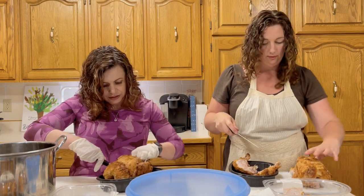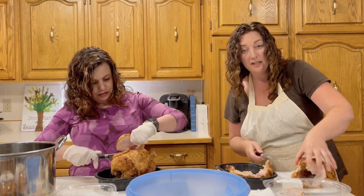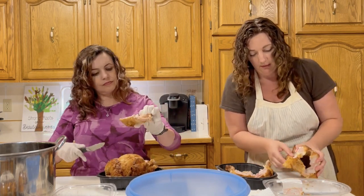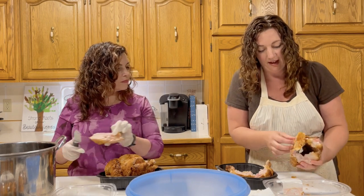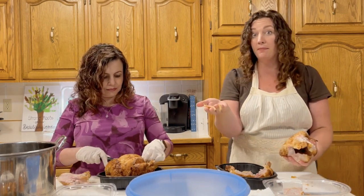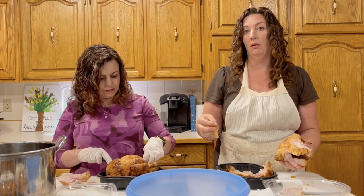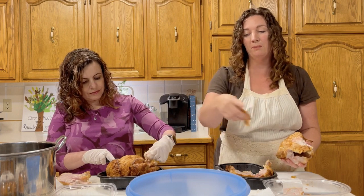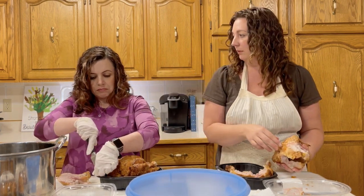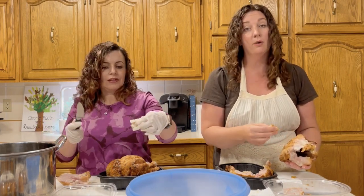There are going to be little bits and pieces we can pull off. Something I was talking to Sharla about — I don't know if you keep the skin or not. You can definitely use it in your broth, so if you don't want the skin with your shredded chicken, that goes into the broth pot.